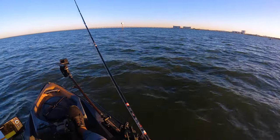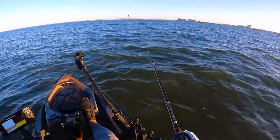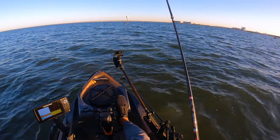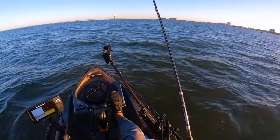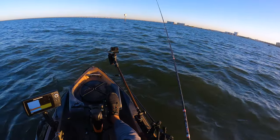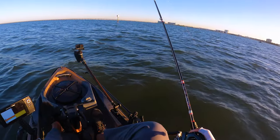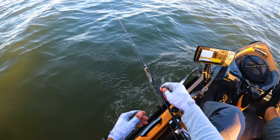Jigging it up and down is the thing that triggers the most strikes for me. I learned that from my buddy in Alabama — Southern Salt Nate — he's a master at fishing for trout, so I've really taken that on as a good way to get fish to bite. There's one — that's a ladyfish though. It is a good way of getting on the bite.